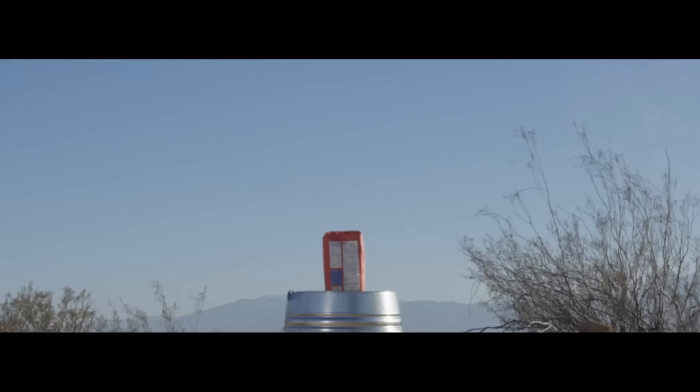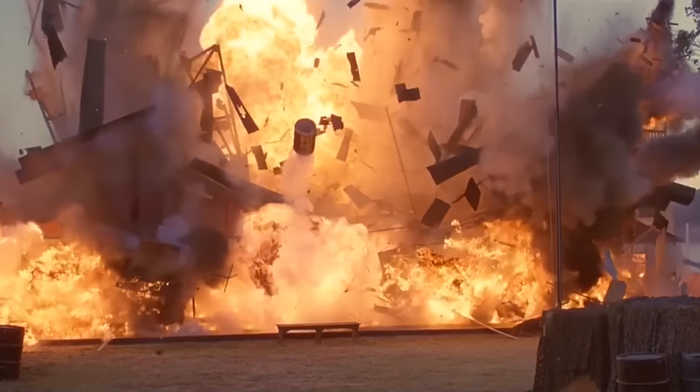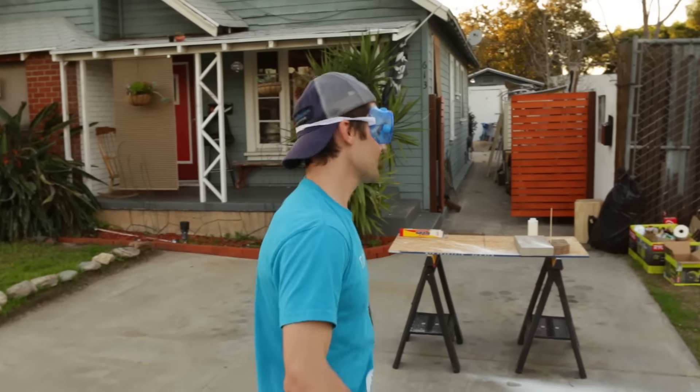We did something sort of similar to this on a Wheel of Blow, and our pyrotechnic guys kept telling us that this is what they use in Hollywood big explosions, because it's cheap and inexpensive and it makes this big huge flame. I was like, yeah right. But I don't know, I believe him now. I definitely believe him.